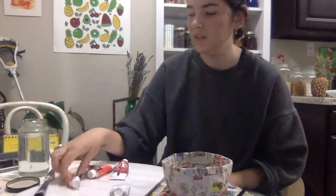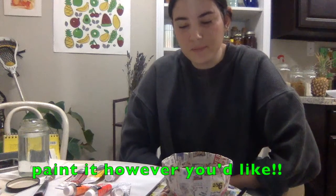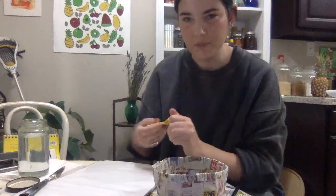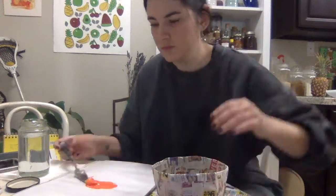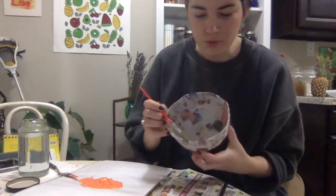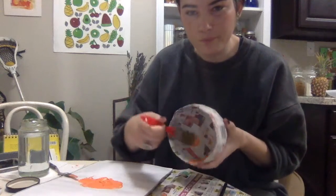Now it's time to paint our paper mache bowl. I decided I want to paint mine like an orange that's been cut open, so I have white paint, orange, red, and yellow. But you can paint yours however you want — follow along and paint it like an orange, or do polka dots, stripes, paint it like a kiwi or a watermelon — whatever you want. I'm going to start by getting the orange that I want. I have my reference image right here, and I'm going to take my bigger brush and do a layer of orange on the whole bowl.